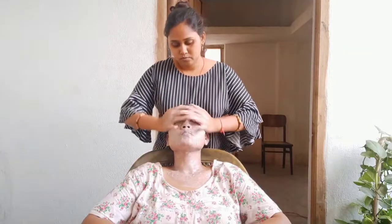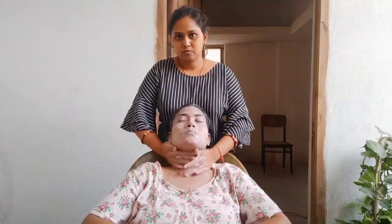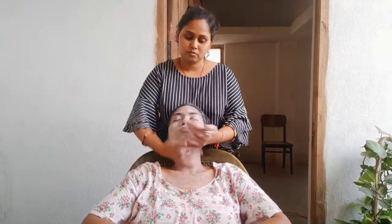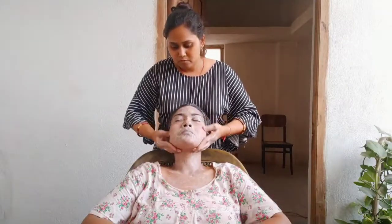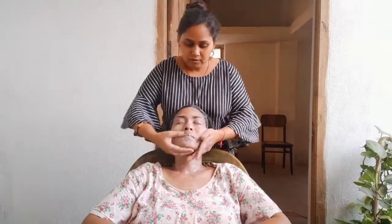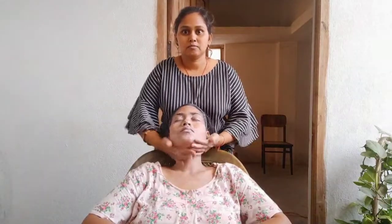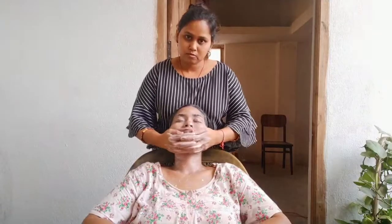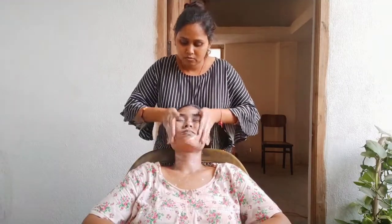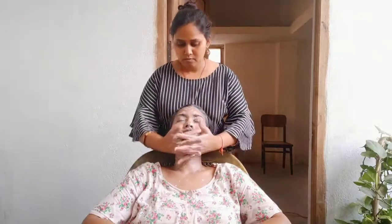I will do the massage the same way on all areas. You can see how the massage is being done. The neck area will also be massaged. I have covered the neck and face. Then I will take a little water and apply the cream, then apply it on the face.